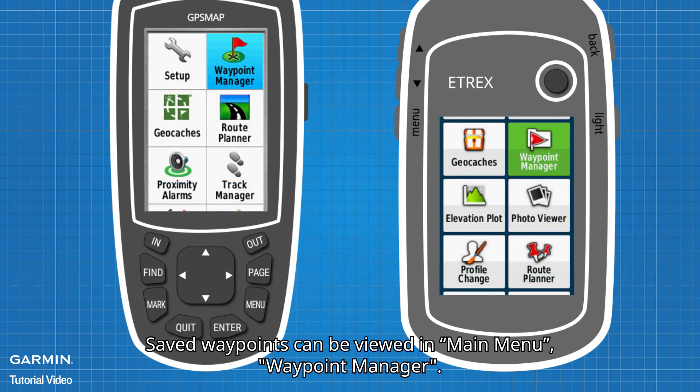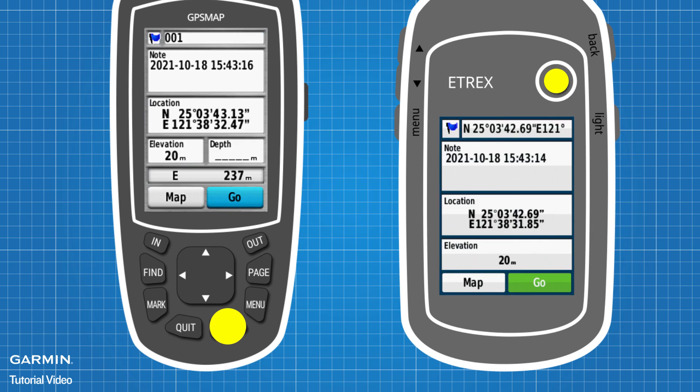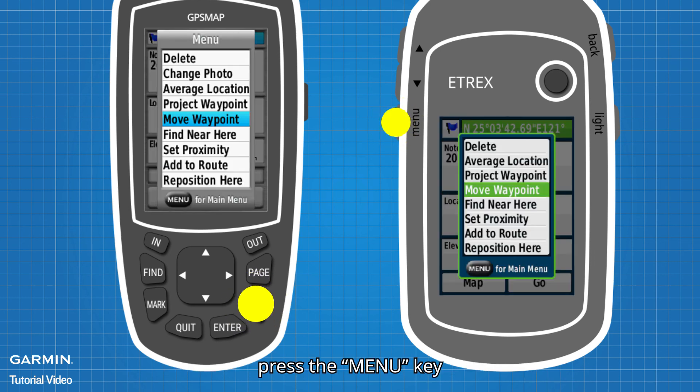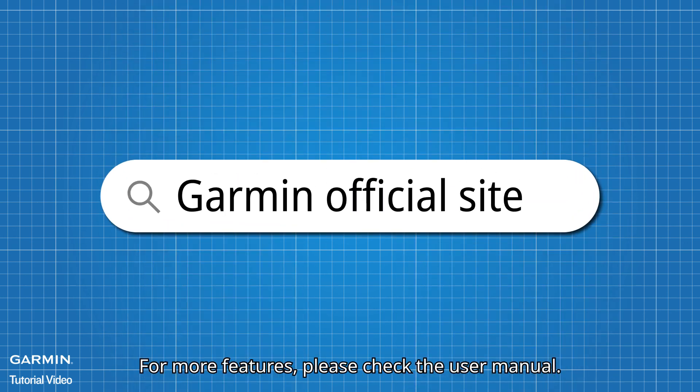Saved waypoints can be viewed in Main Menu, Waypoint Manager. To edit waypoint information, select the item you want to edit. To adjust the waypoint location on the map, press the Menu key and select Move Waypoint. For more features, please check the User Manual.